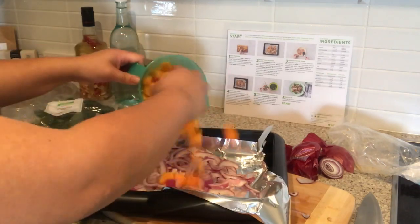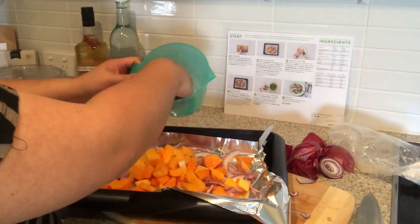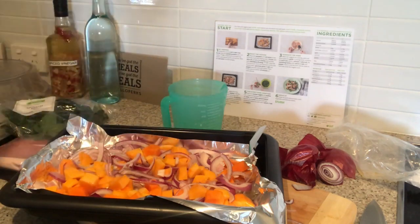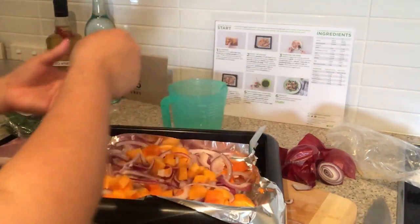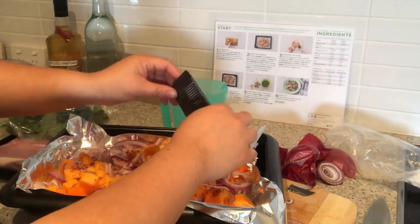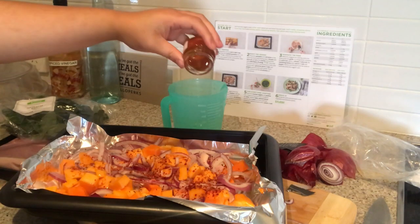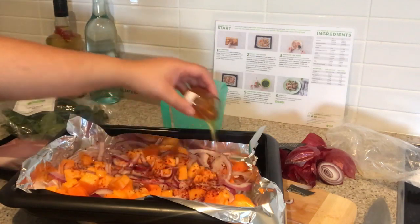Now we are going to put in our pumpkin as well. We are going to drizzle on some olive oil — just like that. We are going to add chili flakes; this is optional, so if you don't like chili do not put this in, but we like chili so we are putting some all over. And now we want to drizzle a little bit of honey on here — I love pumpkin and honey together.